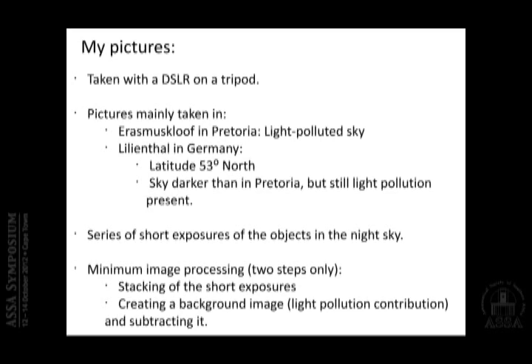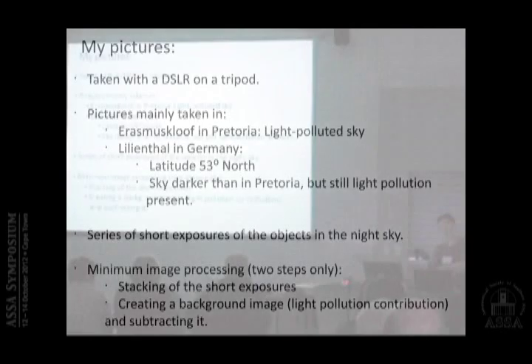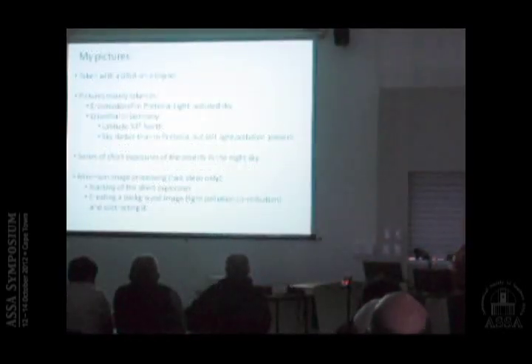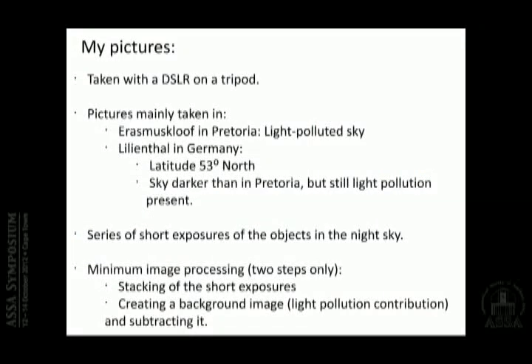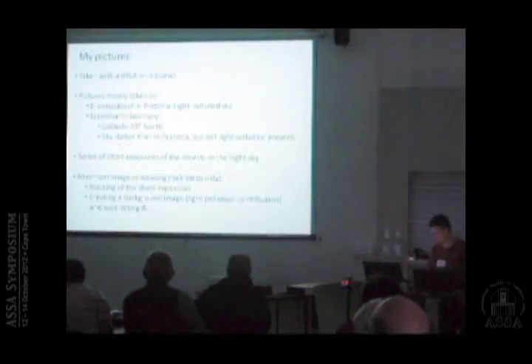They also have a light-polluted sky, even though it's not as bad as in Pretoria. What I do is take series of short exposures of the night sky, and I limit myself to two image processing steps: first, stacking the short exposures, and second, creating a sky background image containing the light pollution contribution in order to subtract it. That's what I'm going to show.